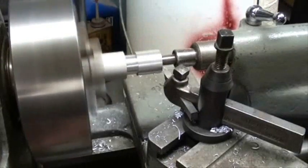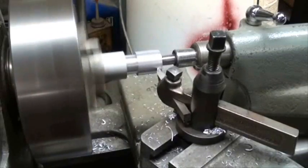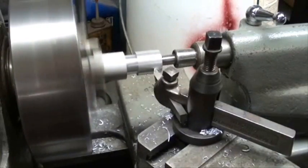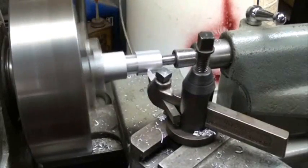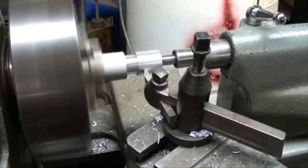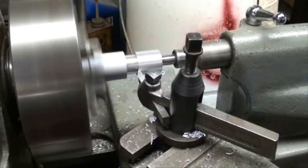As you get close to your dimension, you should take finer and finer cuts for a better finish, and in case the work is flexing slightly — I guess between centers to prevent flexing.